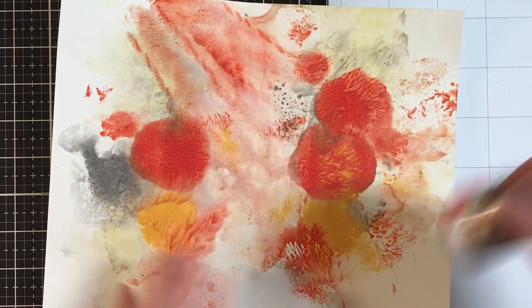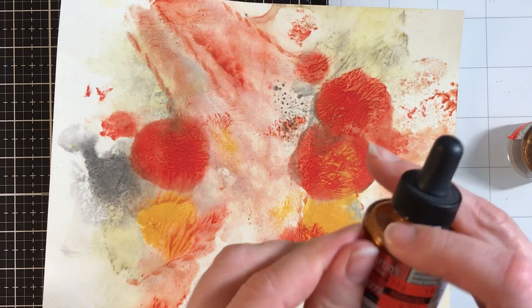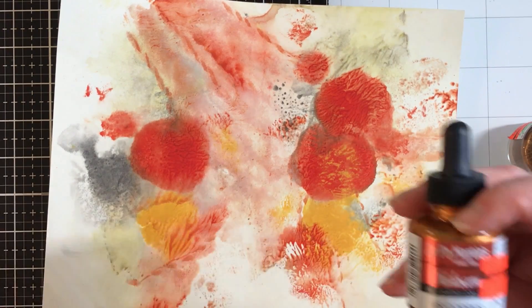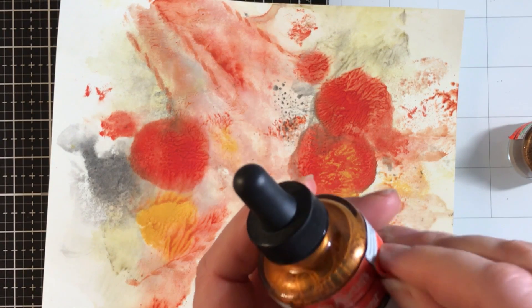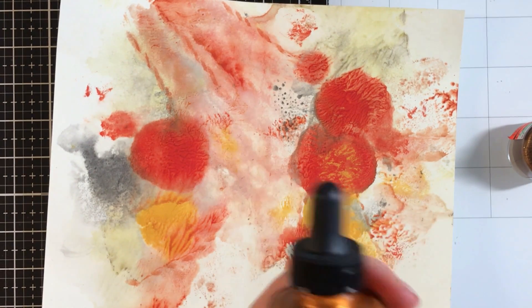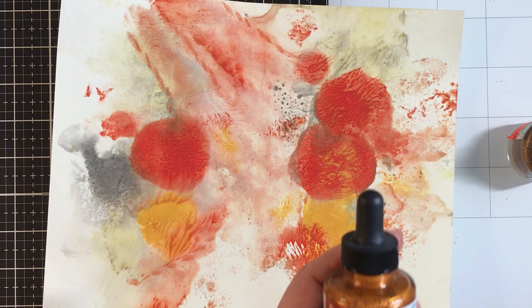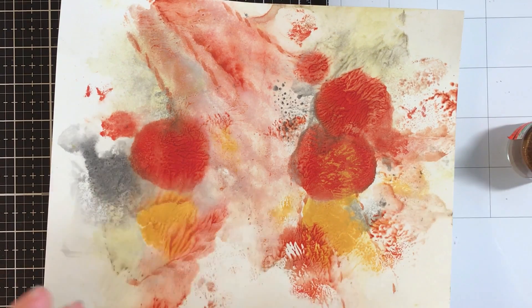So what I thought I would do is hit this with some of these iridescent inks that I got at the Hobby Lobby sale. I mean, that sale is like things legends are made of. Okay, this was my first time actually hitting it and it's all I can do not to drive across town every couple of hours to see what's going on.